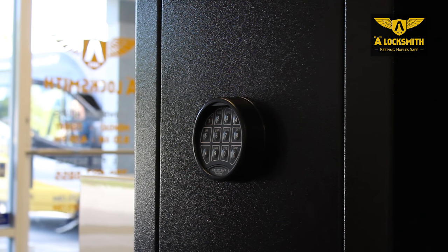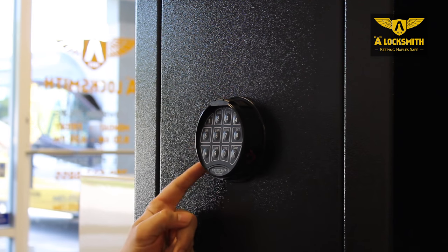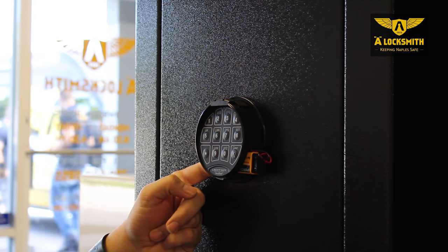The way to change the battery is real simple. You grab the faceplate here, and you give the little ring a twist. You push on the battery, and it exposes like that.